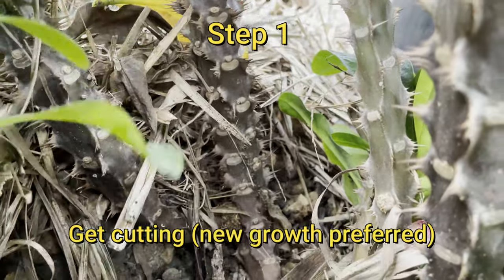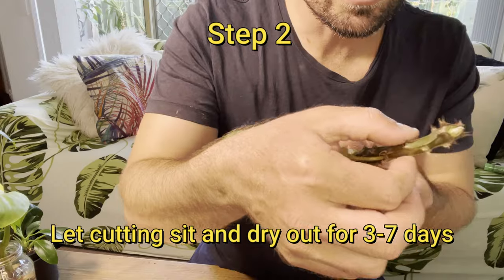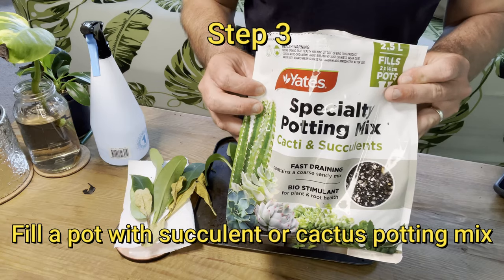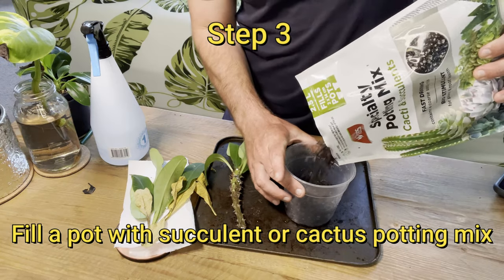Just to quickly remind you how to propagate a crown of thorns in five steps. Step one is to get a cutting. Step two is to dry the cutting out for three to seven days to let the end callus over. Step three is to fill a pot with appropriate potting mix — that'll be a cactus or succulent type potting mix.